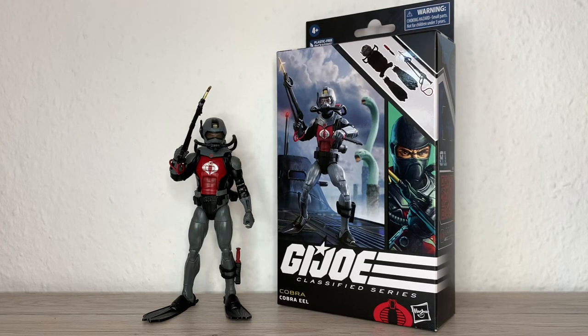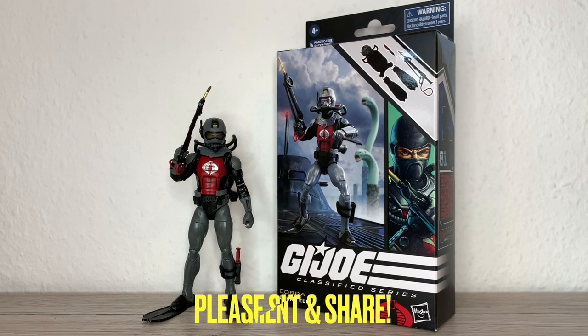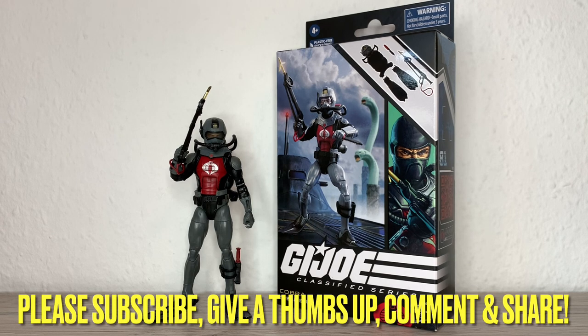Hi everybody, it's Galactic Menlari here again with another G.I. Joe Classified Series action figure review, and today we have in front of us the Cobra Eel. I think people have been very excited about this one.